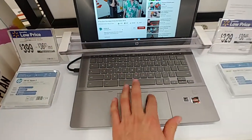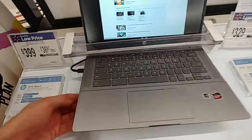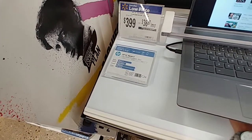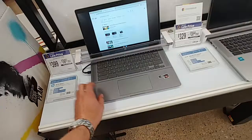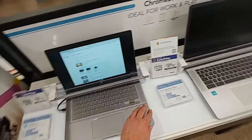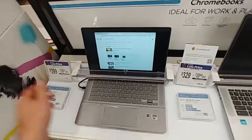This trackpad is okay. Keyboard's okay too. It runs a bit warm, not hot. It's pretty cheap, but it does have a pretty decent build quality. It's fairly light too, which is nice.